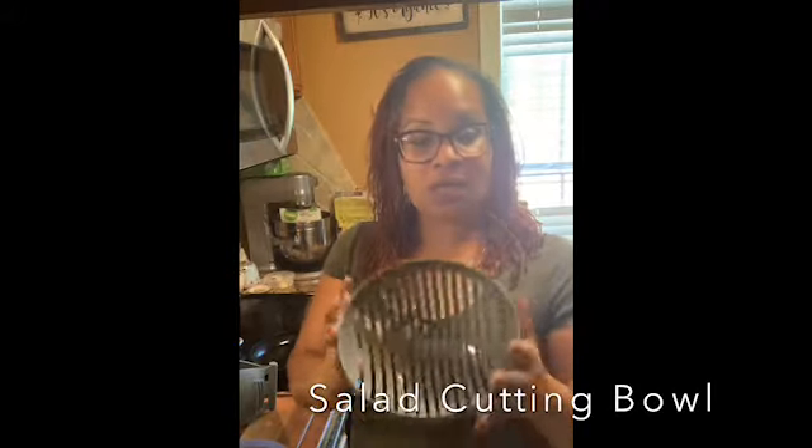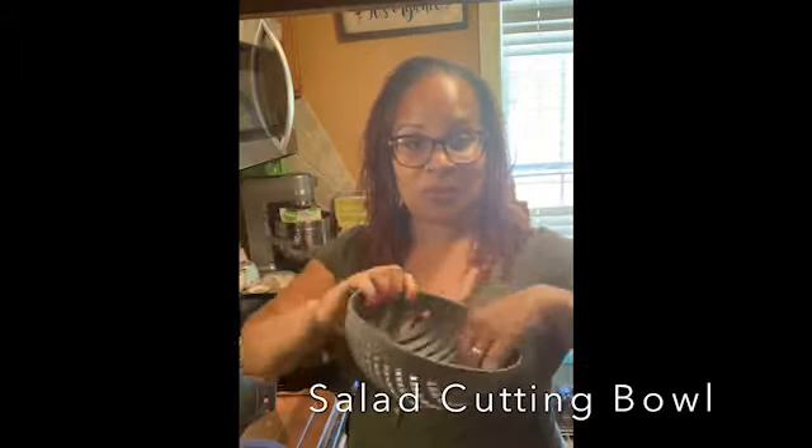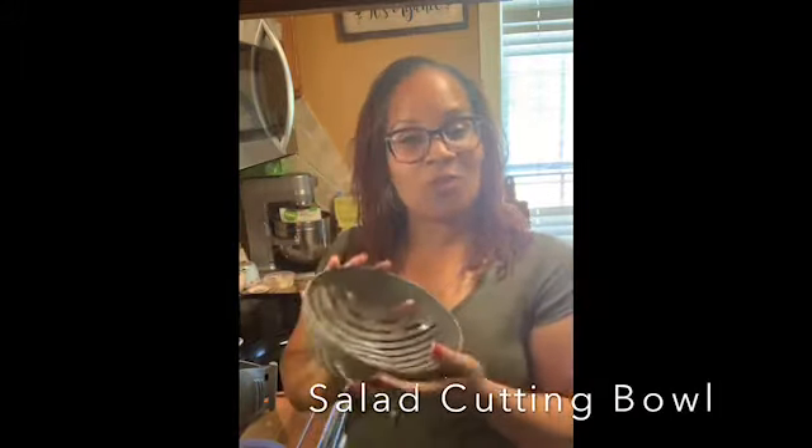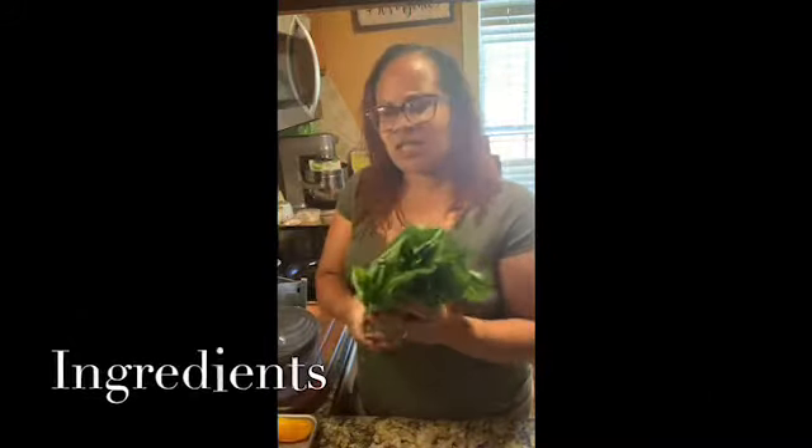It also helps you so you're able to rinse and wash your vegetables. So we'll be rinsing and washing our vegetables today. We've got for our salad just a simple salad.